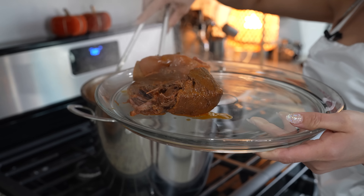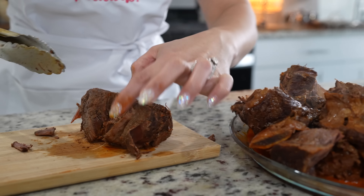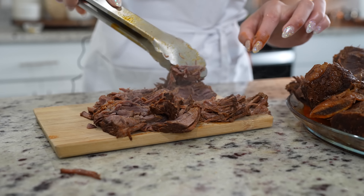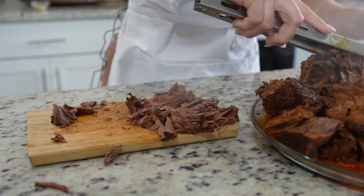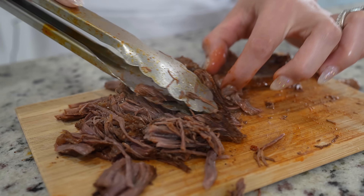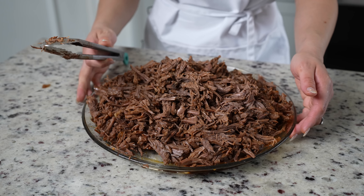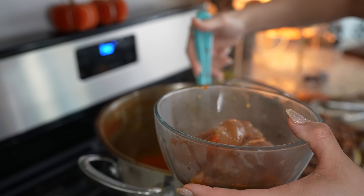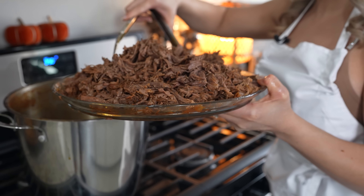It's been two hours and 45 minutes. We're going to check our birria — let me tell you that it smells delicious. Our meat is nice and tender, so at this point I'm going to turn it off. I'm also going to get the birria out so we can shred it. Now we're going to get our meat and begin to shred it. You just have to press it down — you don't even have to use your fingers. Do the same to all the meat.